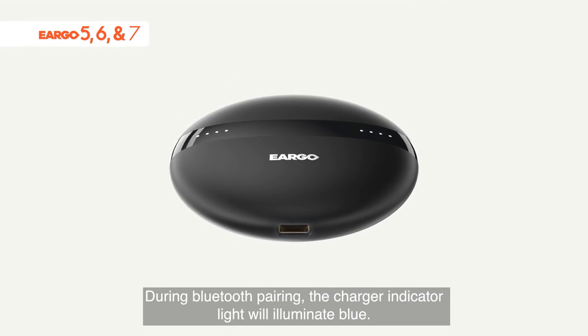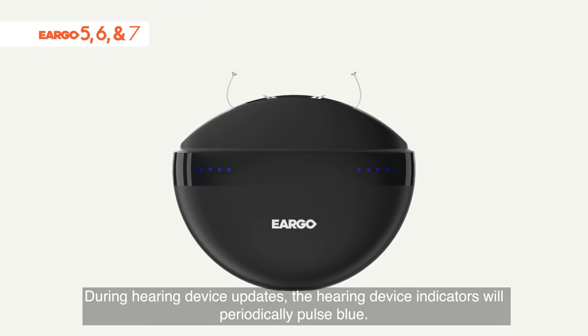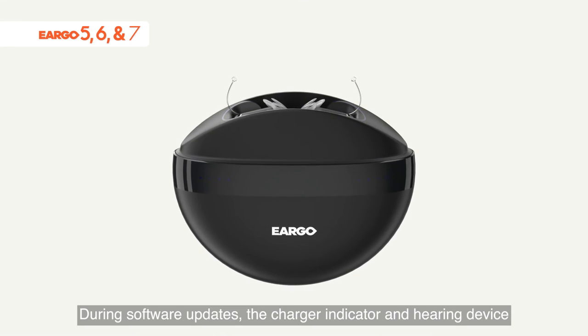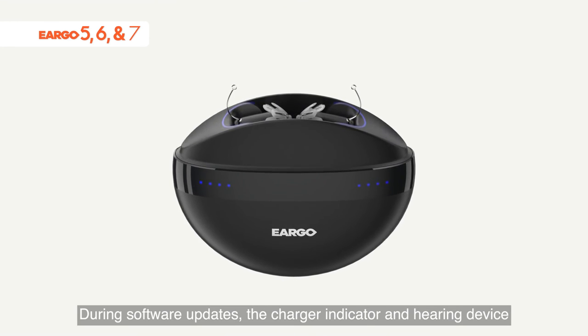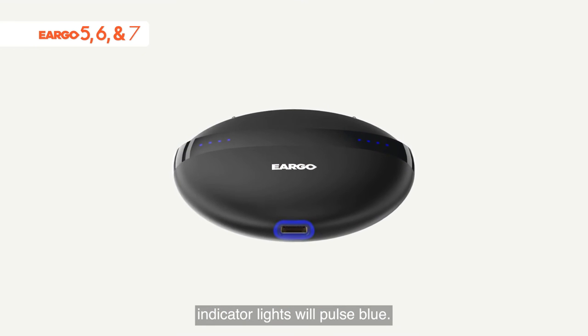During Bluetooth pairing, the charger indicator light will illuminate blue. During hearing device updates, the hearing device indicators will periodically pulse blue. During software updates, the charger indicator and hearing device indicator lights will pulse blue.